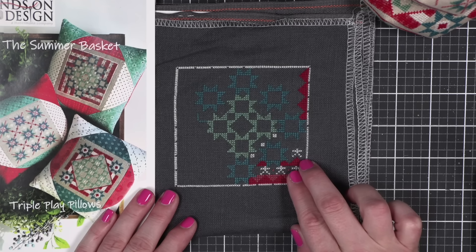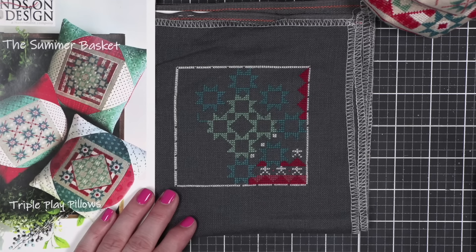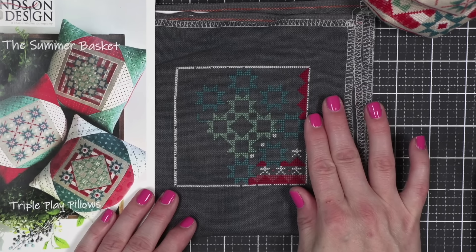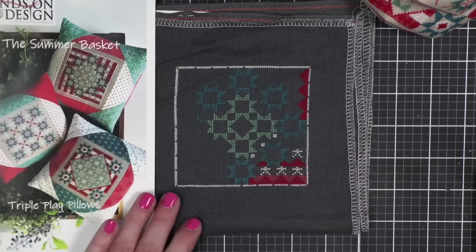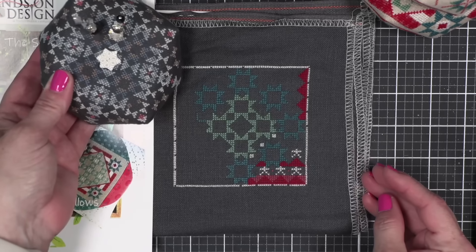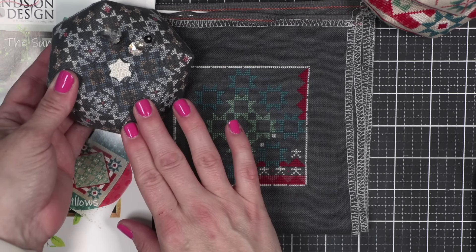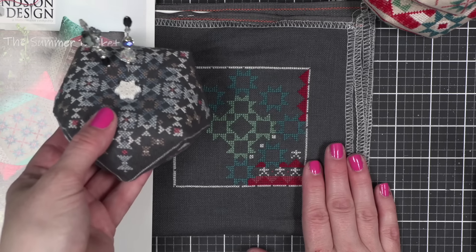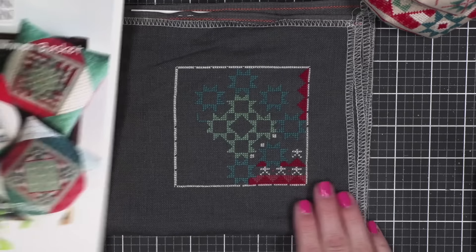I won't be using that color for the bottom of this Biscornu unless I go get another skein. I hope to have this one stitched, assembled, and finished to show for you next week because I'd like to have it done and ready for display. I love it on this fabric — if you have never tried stitching on a dark fabric, it is quite addictive. I also used this exact fabric to stitch the Winter Basket, and it gives you a completely different look. It's really, really fun.